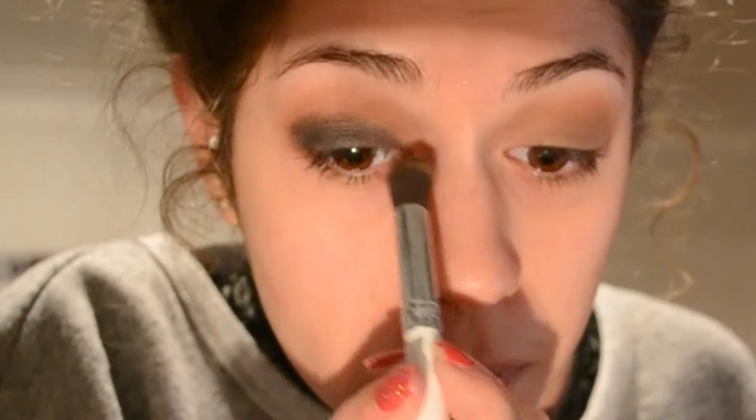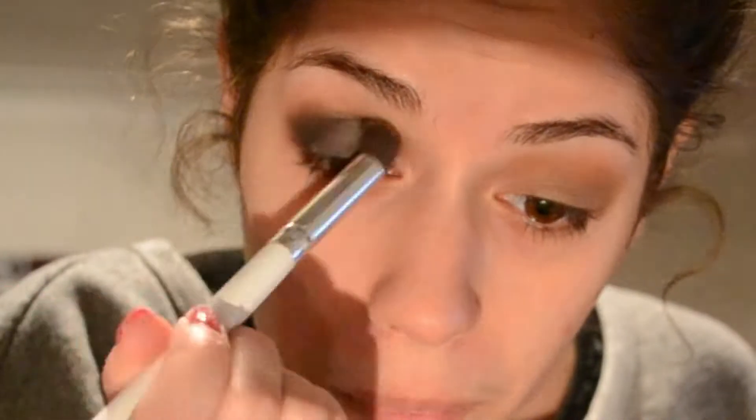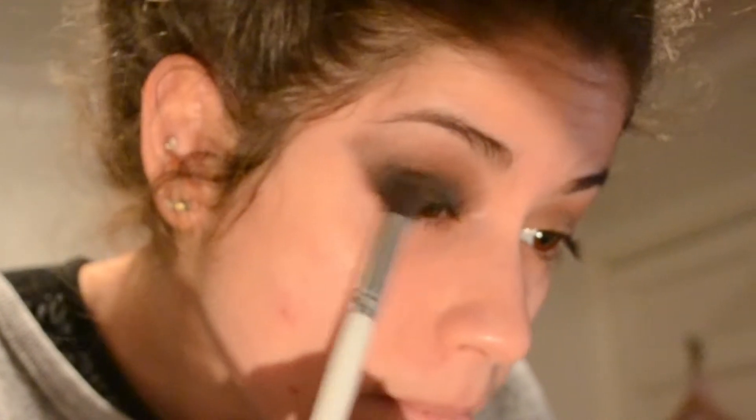Now I'm just adding the black right down on my eyelid. And I'm blending that out in a sort of triangular shape towards the outer V of my eye. I'm taking it all over my eyelid, not being shy, just kind of winging out the shadow. I try to really blend it out quite seamlessly towards that warm brown underneath. Now I'm just intensifying the black so that it's not as patchy and blending it out as much as I can towards the crease to maintain that seamless look.